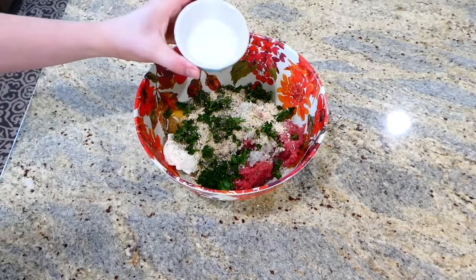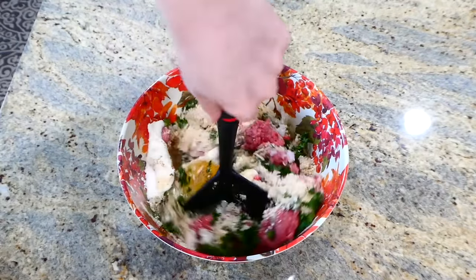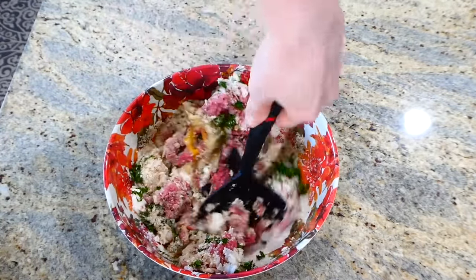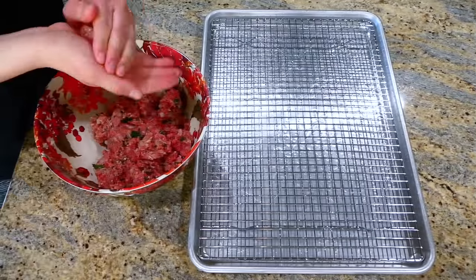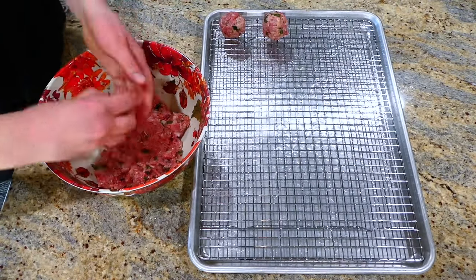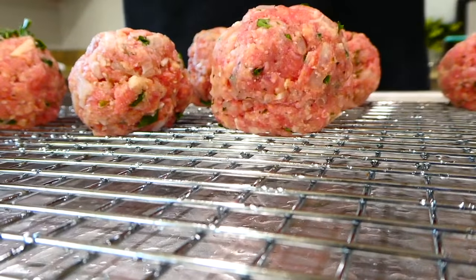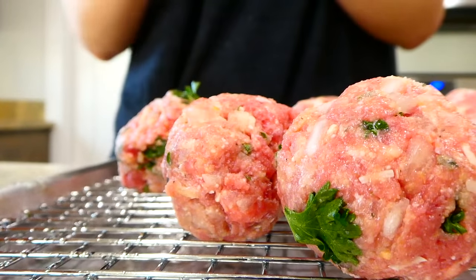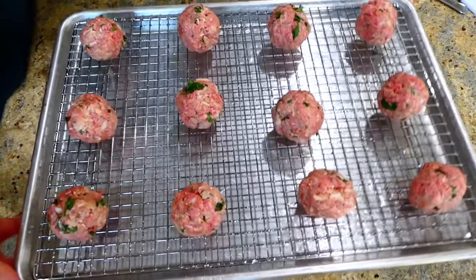If you don't have fresh parsley on hand, you could definitely skip that step. I'm rolling my meatballs out into about golf ball sizes — that's the size my family likes — and then I'm placing them on my wire rack on my cooking tray. If you don't have a wire rack, you could just put them directly on the cooking tray. This will bake at 425 degrees for about 20 to 25 minutes.